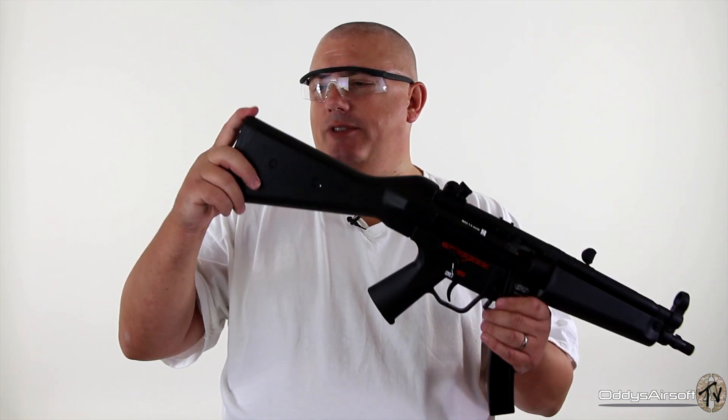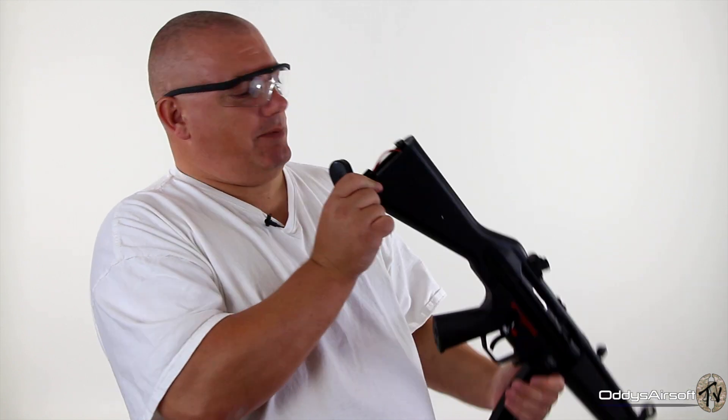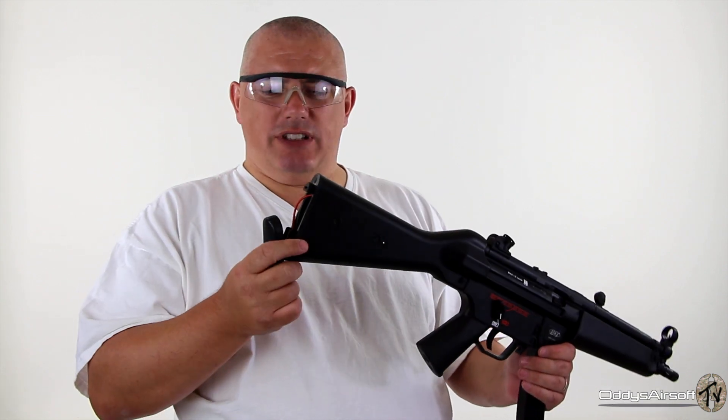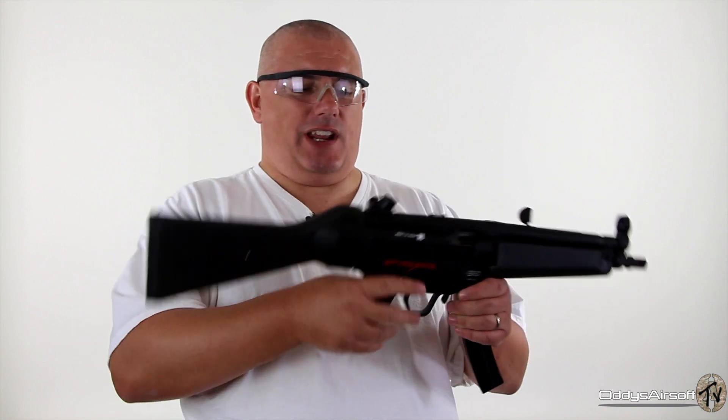It comes as standard with a solid stock, and the battery fits in the rear. Looking at that, it probably would take a large battery, but I couldn't swear to it.